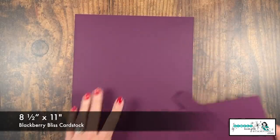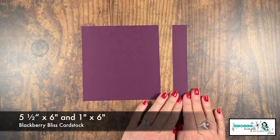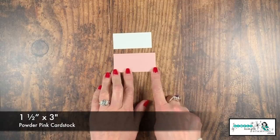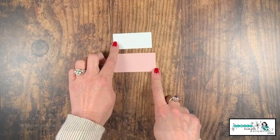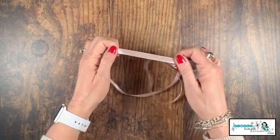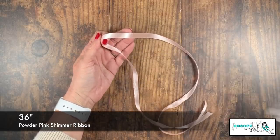The Blackberry Bliss cardstock looks gorgeous with that paper. I'm starting with a piece of eight and a half by 11 Blackberry Bliss. I have a piece that is five and a half inches by six inches, and a piece that is one inch by six inches. For my tag I'm using the Powder Pink cardstock, cut three inches by one and a half inches. The tag itself will be on Whisper White, two and three-quarters by one and a quarter inches. I also have shimmer ribbon in Powder Pink.